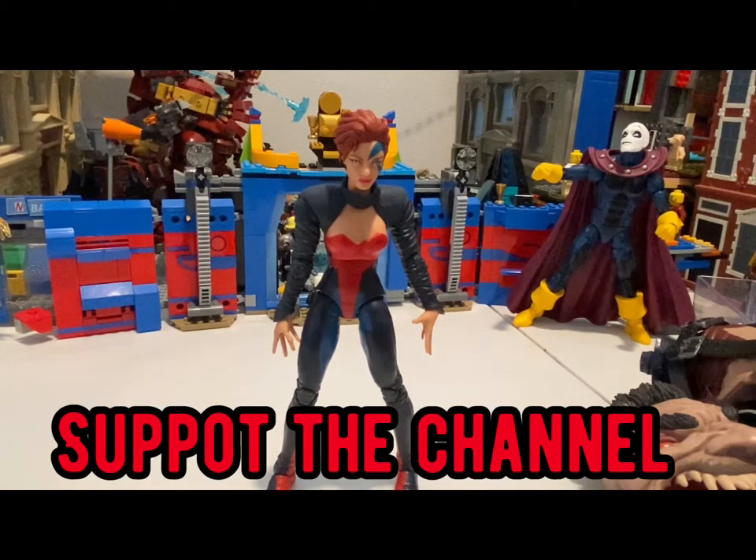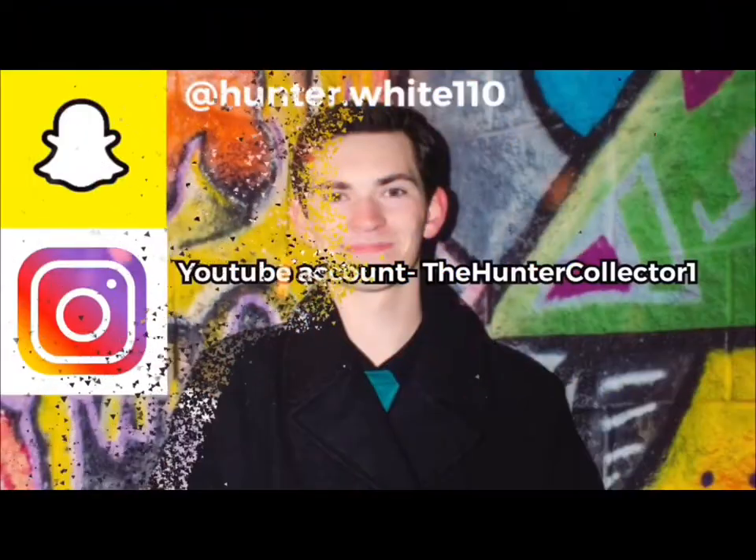That's all I've got. Make sure you're liking and subscribing. I'll see you next time. Bye.